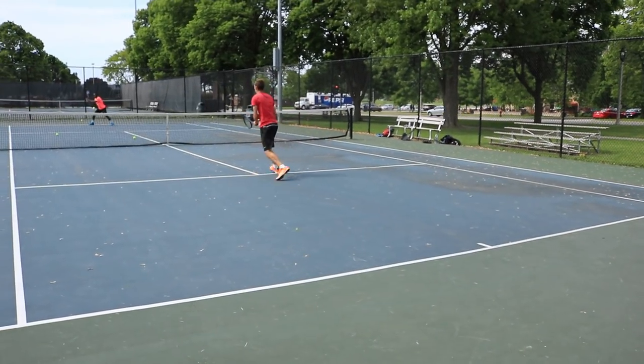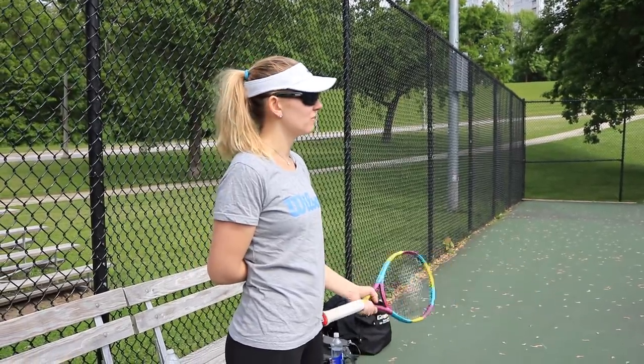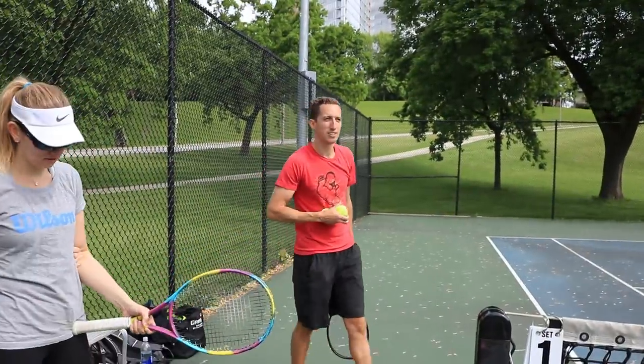So: serve, return, volley, ground stroke, one more volley — five total shots. If it's cooperative, the final volley is the end of the point — you're trying to angle it. Then rotate out. We'll keep it moving.